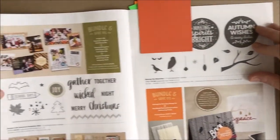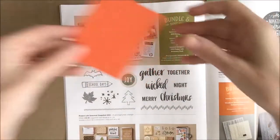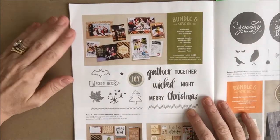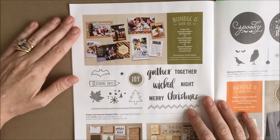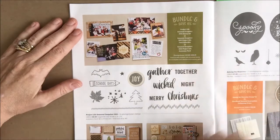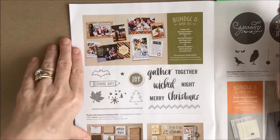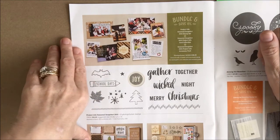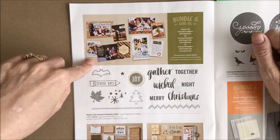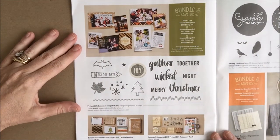Skipping ahead to page 38, this is the Halloween, Fall, Thanksgiving, and Christmas Project Life set in the holiday catalog. It's called Seasonal Snapshot 2015 and covers all of the holidays. You can purchase the items separately or as a bundle and make wonderful projects, scrapbook pages, and layouts for Halloween, Thanksgiving, Fall, and Christmas.